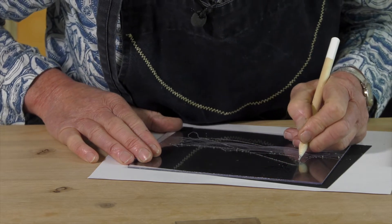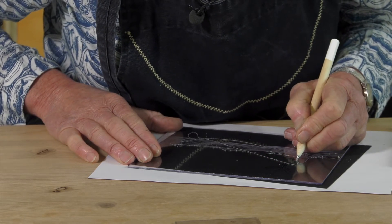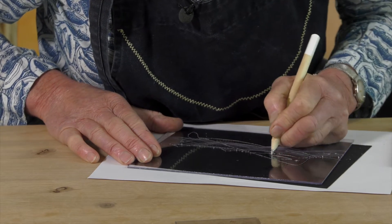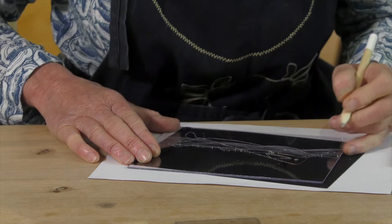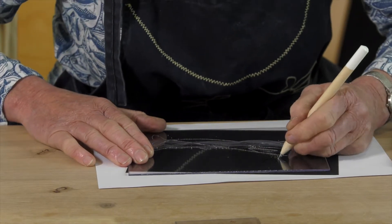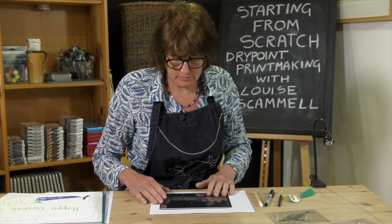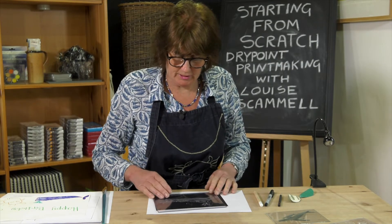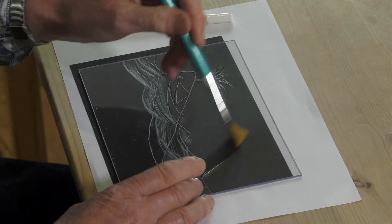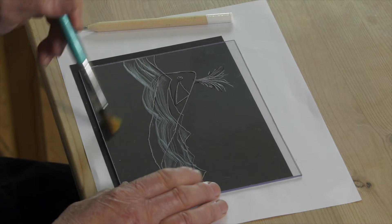I'll put his eye in there, and he's got a lovely fin here, and then his spout. When you've drawn your image you'll have some loose bits of plastic on there, and how I get rid of those is just by brushing them off gently.